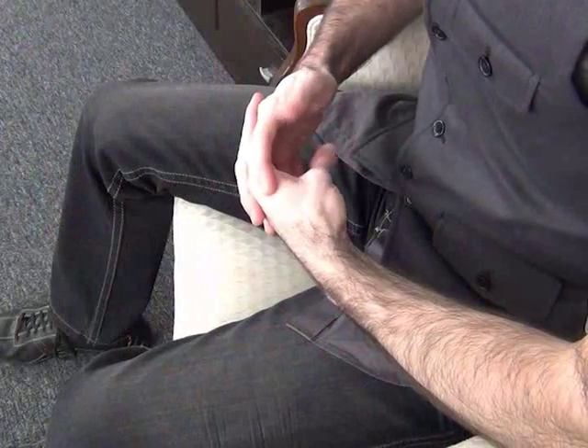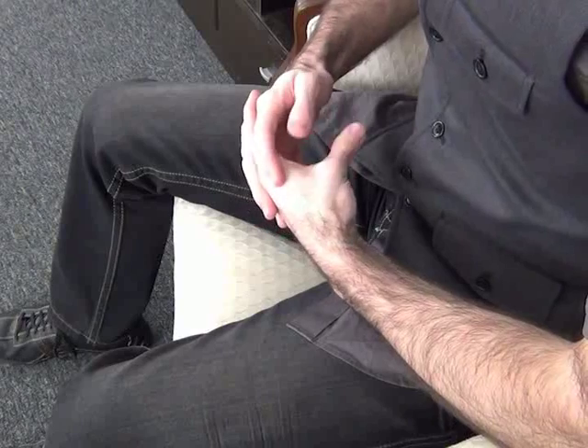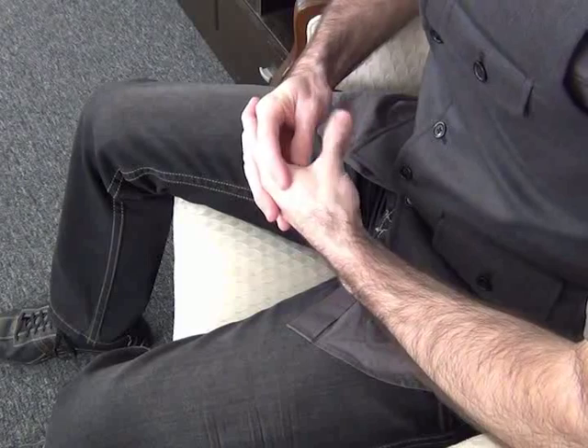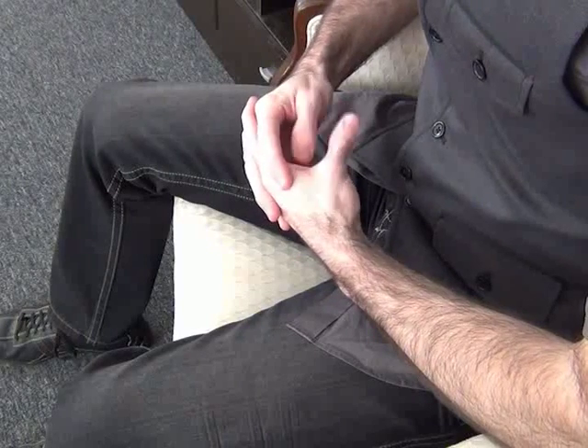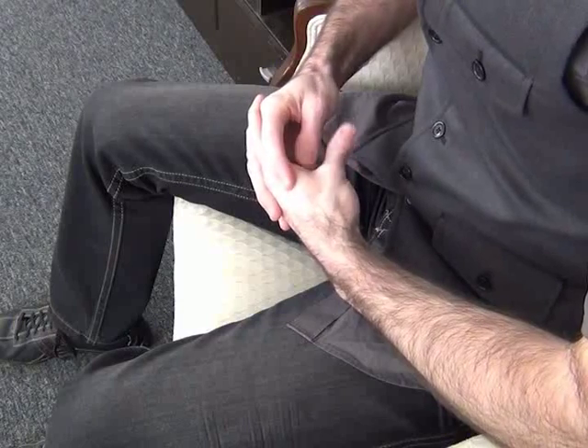Next, place your arms on your armrests — just two more moves and we're done. For this one, we're just going to be twiddling our thumbs. Interlace your fingers in front of your body and begin twiddling your thumbs forward — we're going to do 10 repetitions. Keep your thumb straight. After 10, reverse and go backward 10 times. After 10, you're finished. Release your hands.